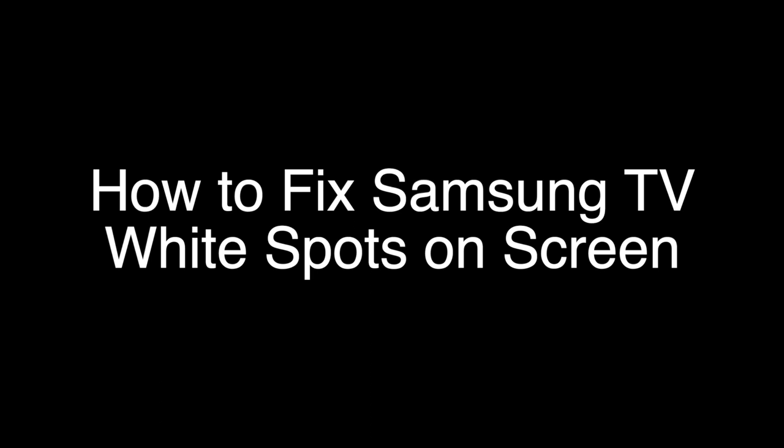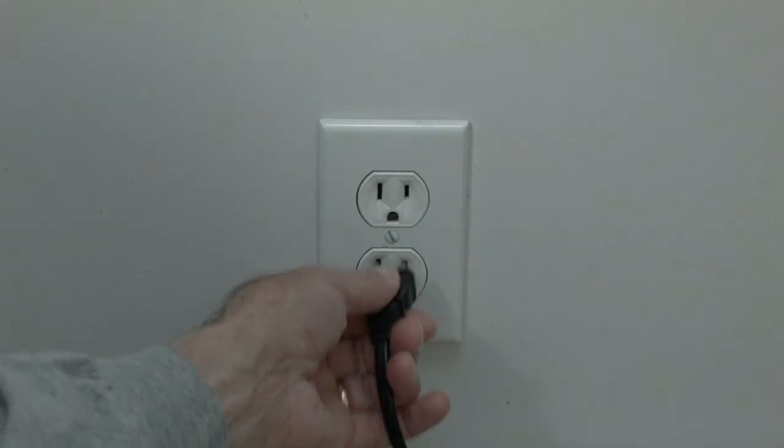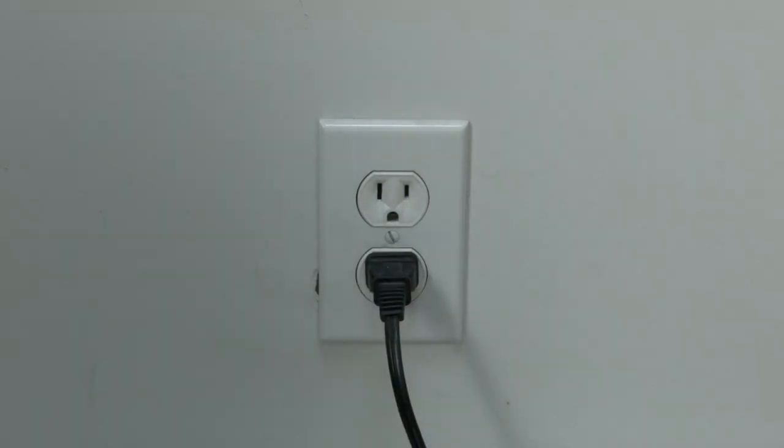The first thing to try is really the simplest, and in most cases this one will actually work, so you might not even need to go on. Basically, unplug your TV from the wall, wait about 60 seconds, and then plug it back in. This will reset your TV — and this is a lot different than switching the remote on and off, so do it from the wall plug. If this solves your problem, you're set. If not, let's go on to the next.